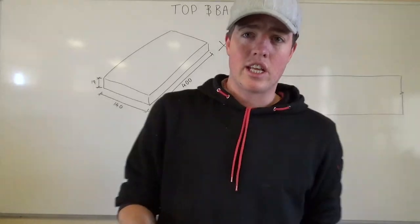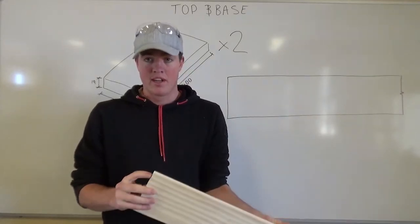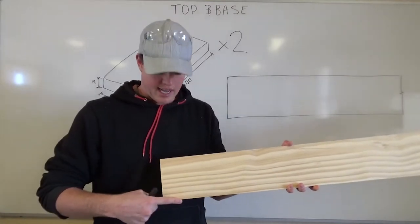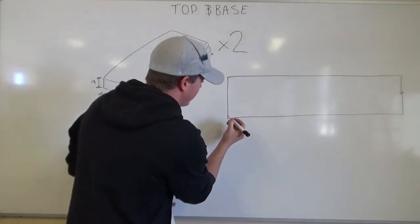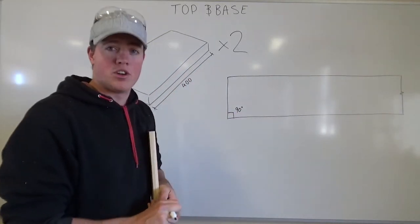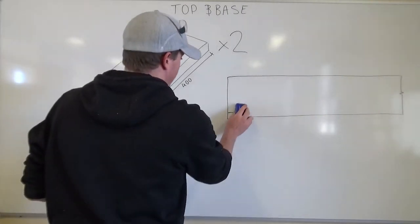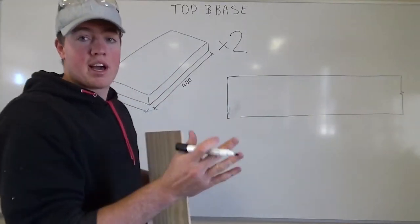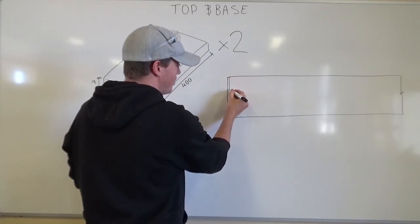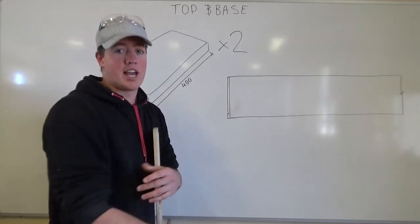Your teacher's going to give you a piece of timber — piece of radiata pine, 140mm wide, 19mm thick. First thing when you get a piece of timber like this, we don't know that this edge here is square — meaning from here to here is 90 degrees. We're not sure if that's going to be 90 degrees or not, so the first thing we need to do is make sure that it's 90 degrees. It could have come from the mill a bit crooked or cut at a bit of an angle. So we're going to use a tri-square to square a line right down the edge.